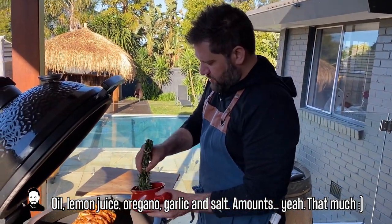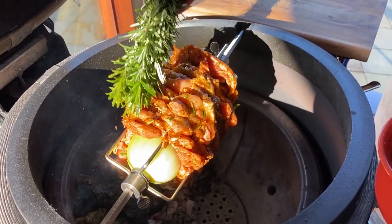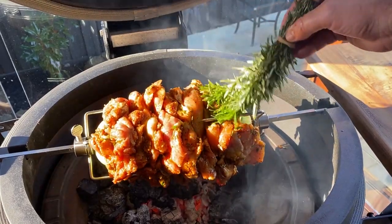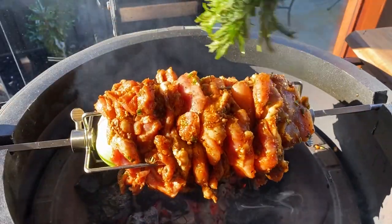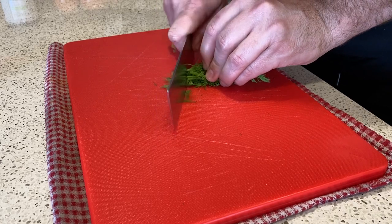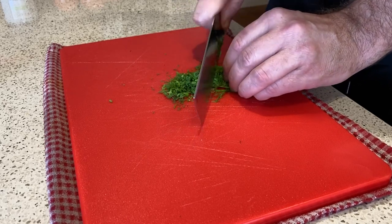I've mixed up a little seasoned lemony oil and made myself a lovely Greek basting brush. Let's crack on with the tzatziki. Some fresh dill — just bunch that up, stalks and all. Stalks are great, no problem. Just make sure you get it nice and fine.